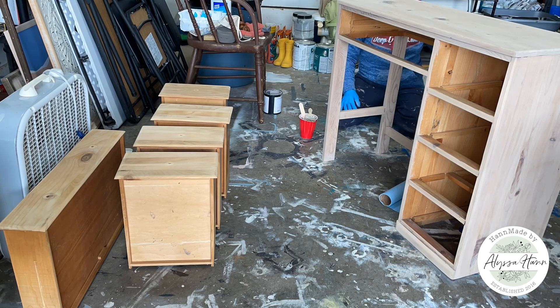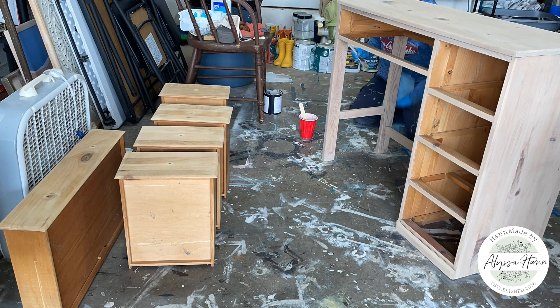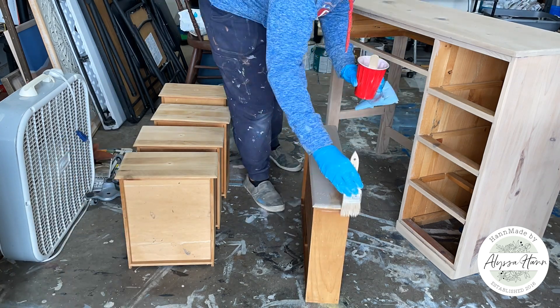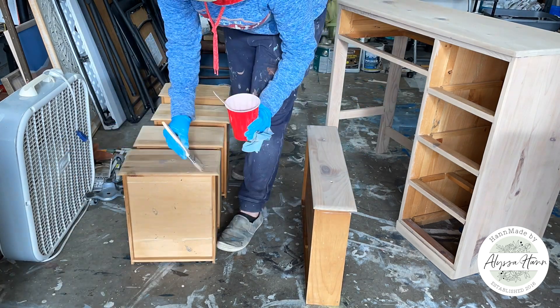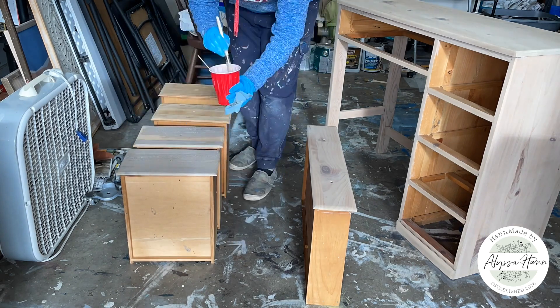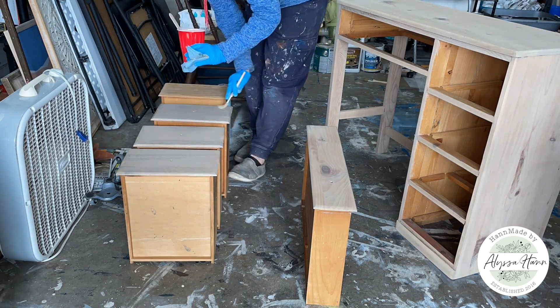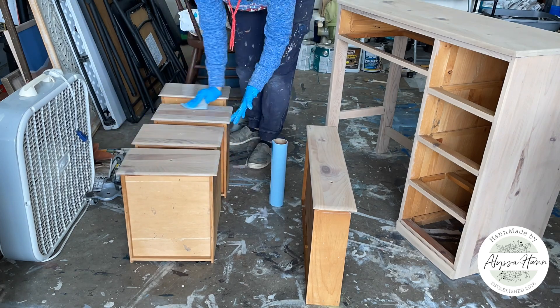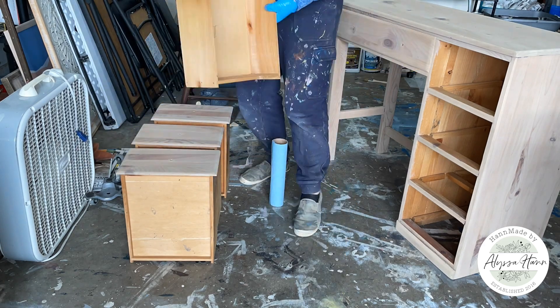It colors the wood without painting and covering up that grain, so we can still see that pretty grain. It colored the tone a little bit more to that bare wood color. After color washing, I took my fine grit sanding block and just ran it briefly over the entire piece to knock down any texture that had been brought forward from the washing.